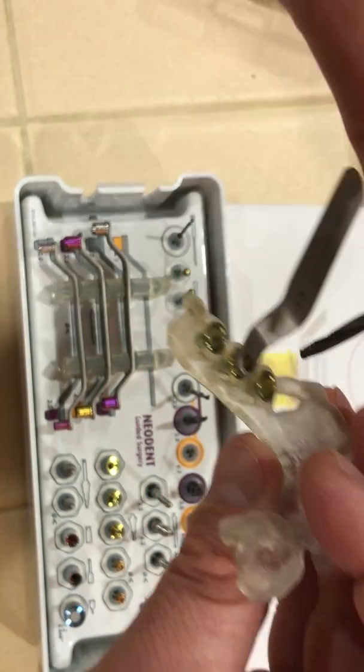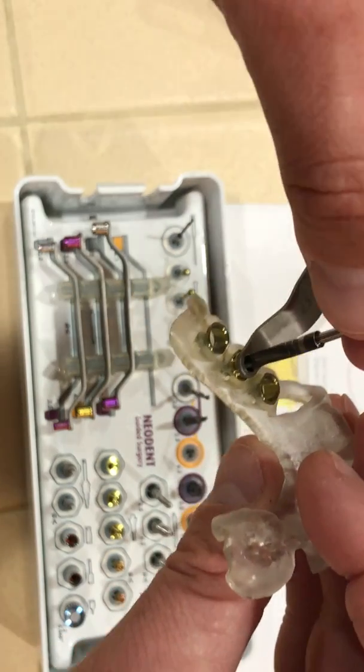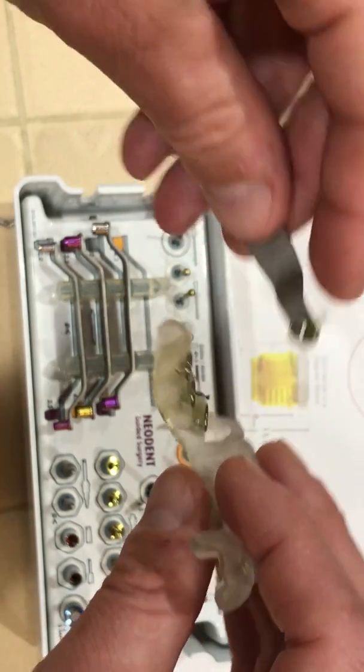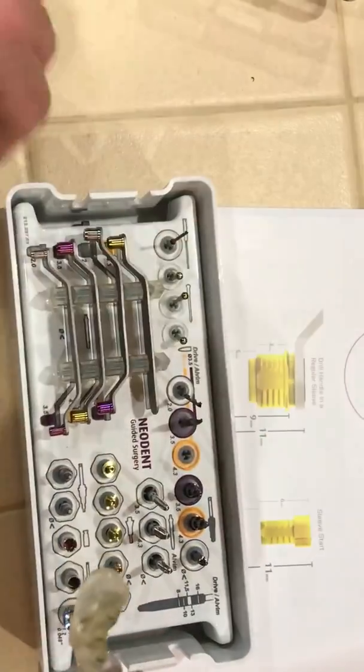If I push this thing through and I'm not paying attention as the doctor doing the procedure, it could go all the way through. So you can get endo stops if you want, even from somebody like Salvin.